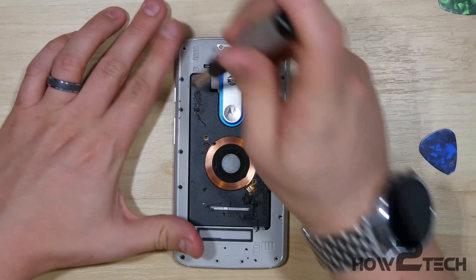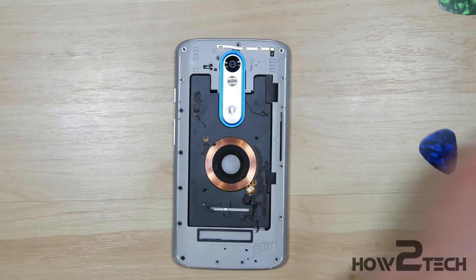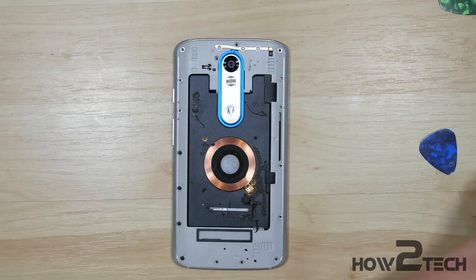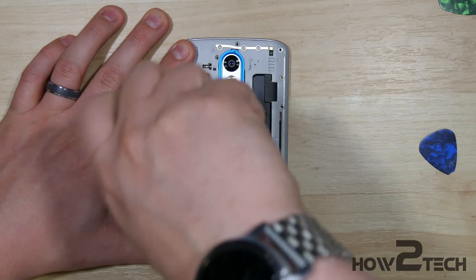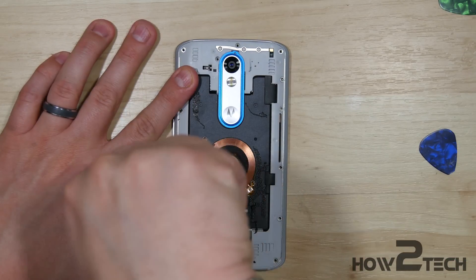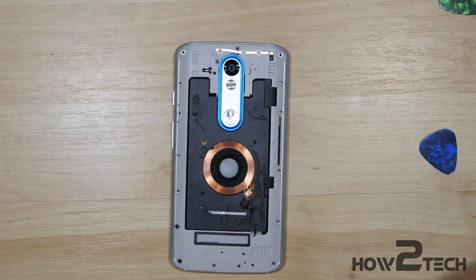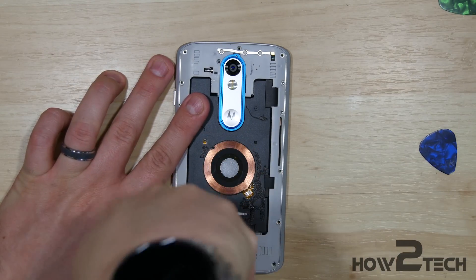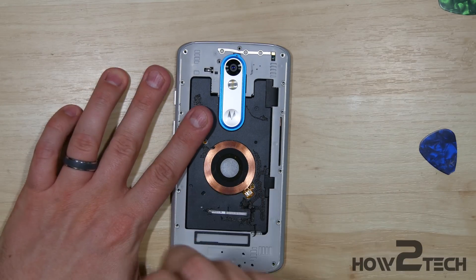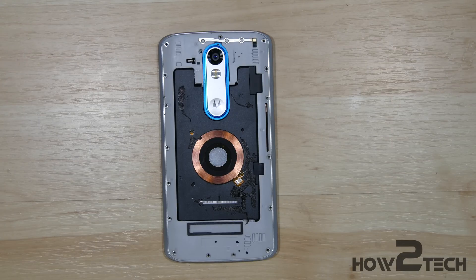Alright, so we're a little over halfway, just working our way down the left-hand side of the phone now. There's no button bracket on this particular phone like there has been in some of the Moto X's. Three more screws, and this is our last one. Now with that done, our next step is to go ahead and remove the mid-frame of the phone.